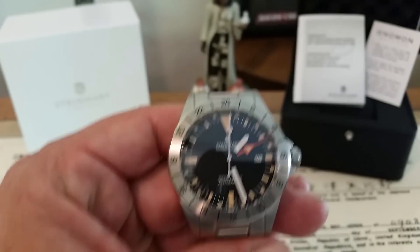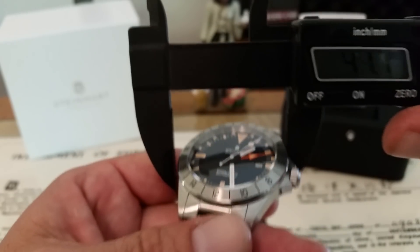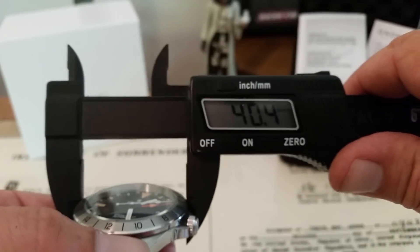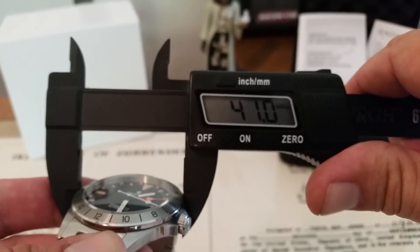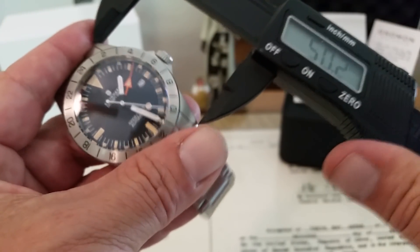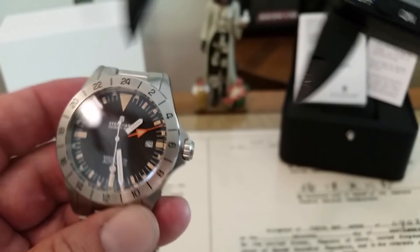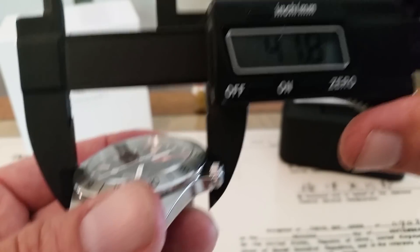I'm going to go ahead and fire up my caliper and we'll take some measurements. I don't think this is really any different than the standard measurements on an Ocean One. Coming in at... is it a 40mm case on these? I think it's actually 42. Lug tip to lug tip you're looking at 50mm on this. Thickness of 13.5mm. Going side-to-side — 41.8, 41.9. I knew it was a 42 case.